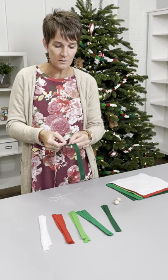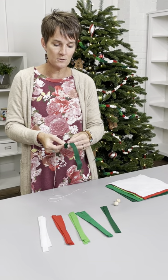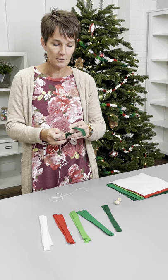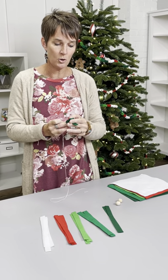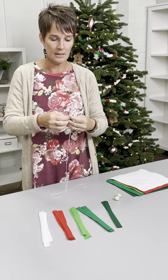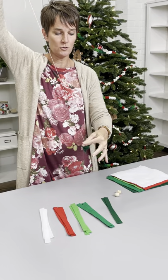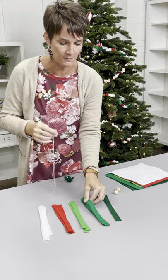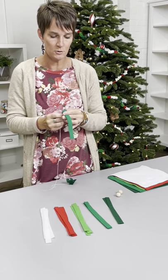So all I did was take my tapestry needle and weave it in and out accordion style about every half an inch — very quickly, just shove it through until I get the whole thing onto my needle, just like that. Then you can pull it through all the way to where your knot is.